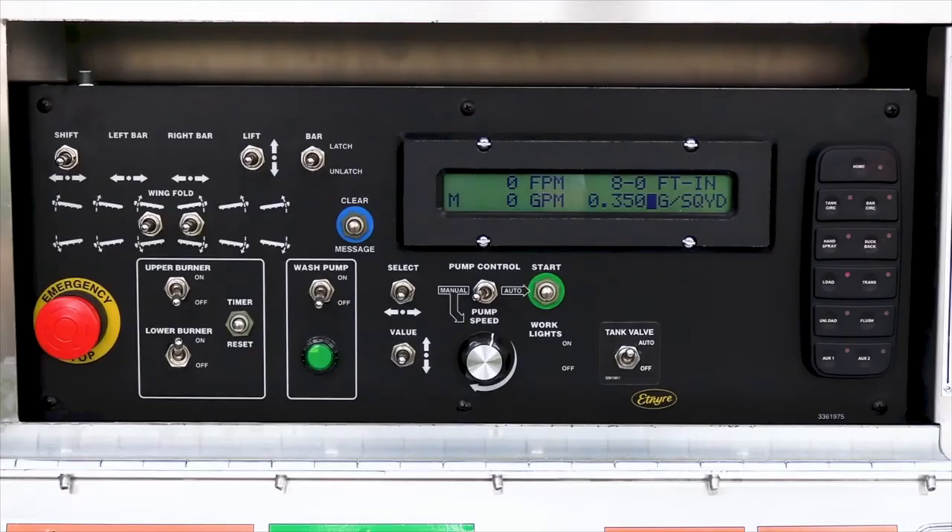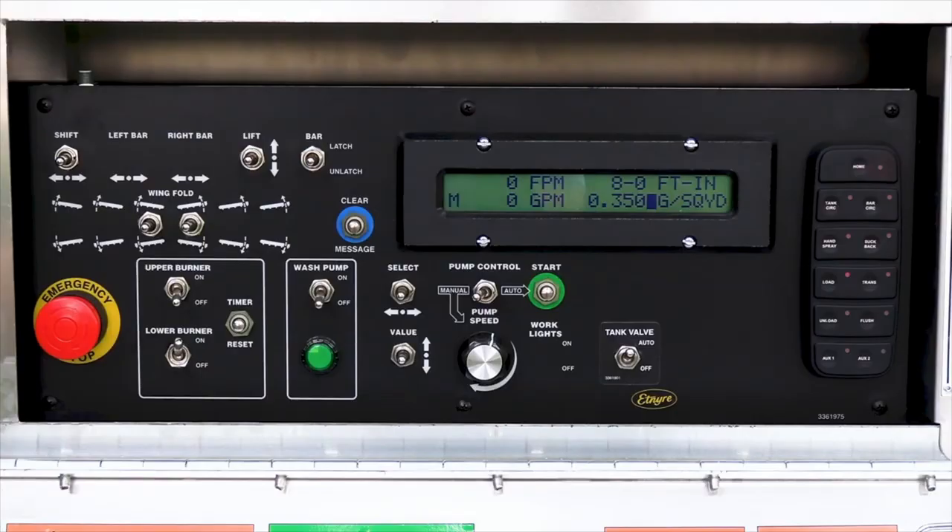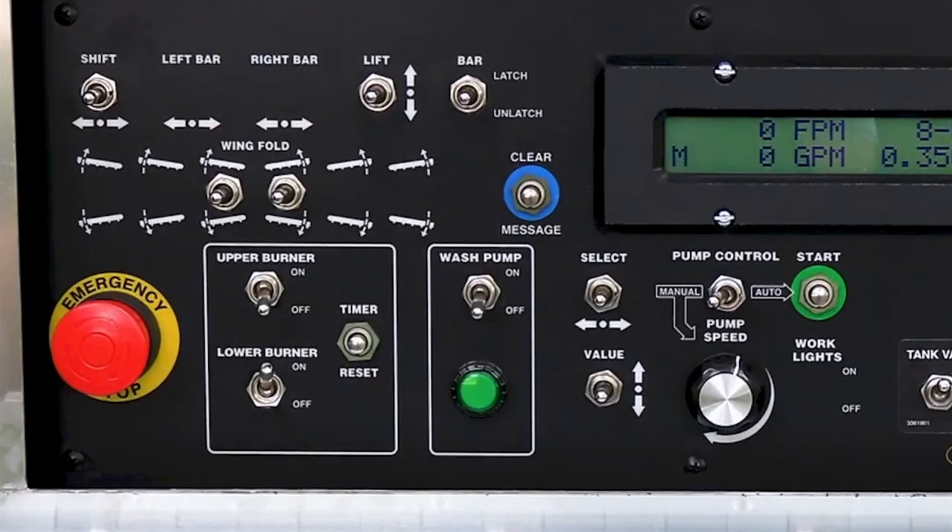The timer can be reset by the operator at any time through the timer reset switch. During the last 5 minutes of the timer interval, the message 'Burner Timer Ending' will be displayed on the screen. The burners will also turn off if the temperature sender goes out of range during burner operation. In all conditions, the burners will not turn back on without cycling the burner switches.